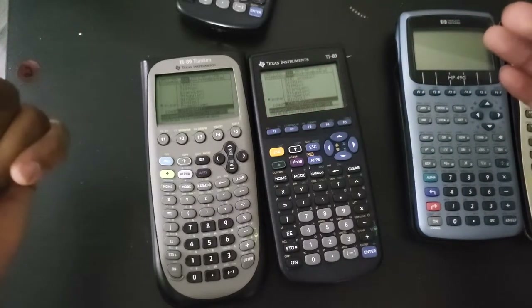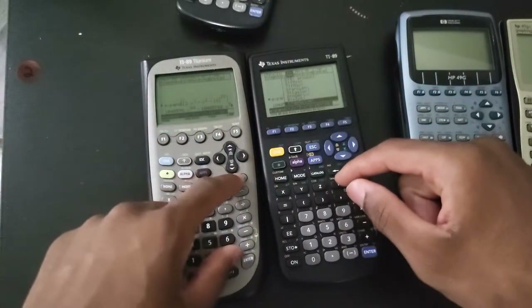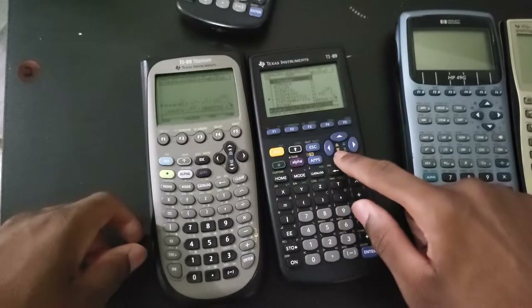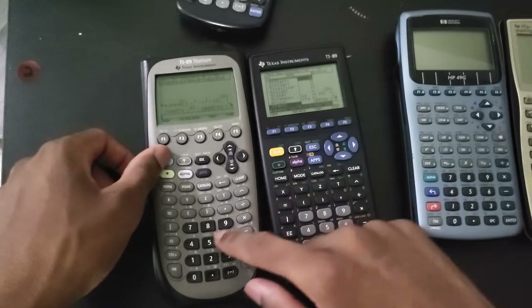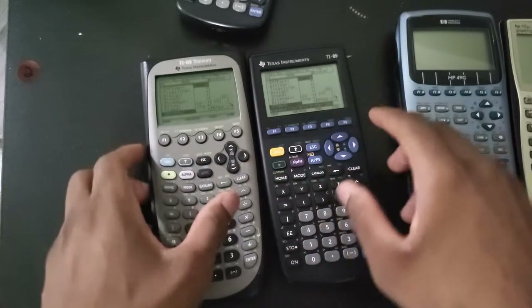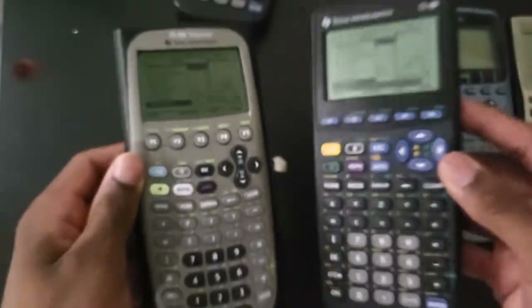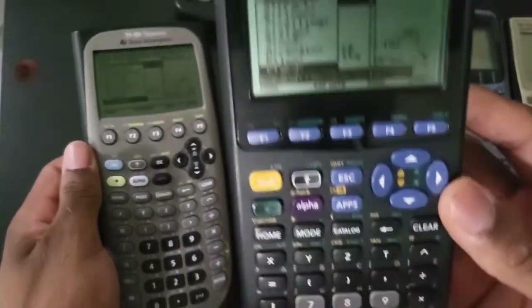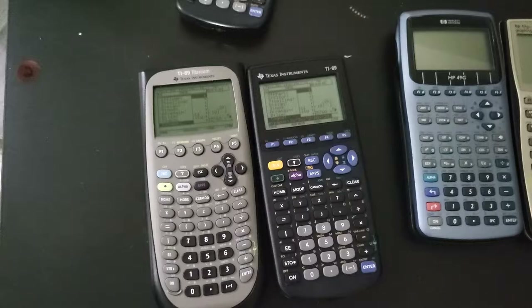The software is really not that big of a deal. The only thing I miss on the classic is the root function, but you can do root manually if you want to. On the Titanium, it has a dedicated root function - if you go to Math, then under Number, you do have the root function there. These little functions here and there are things you can easily do manually, so it's not really a big deal.